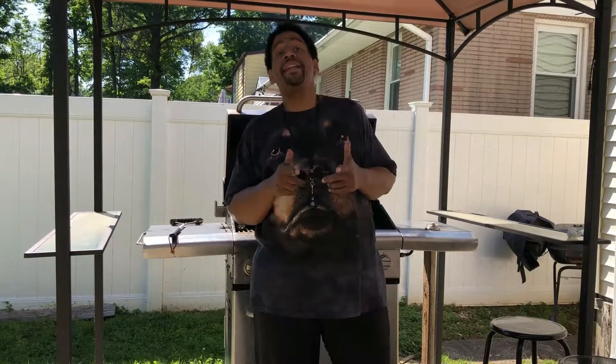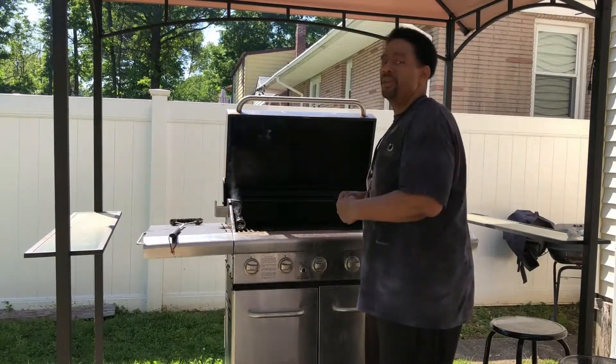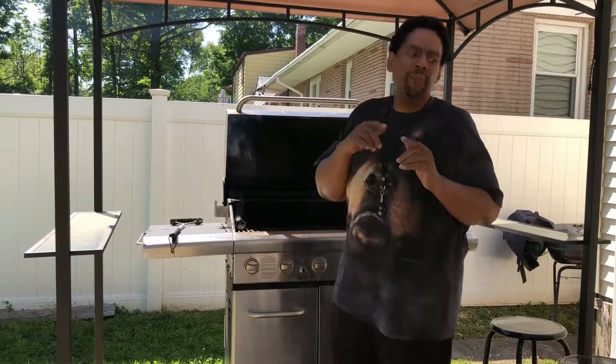What's up YouTube? Once again you're in the kitchen with Paul. But you know what? We're not in the kitchen today. We're out on the deck with the barbecue grill. I've been marinating some chicken breasts and I decided that I was going to put them on the grill today because it's such a beautiful day. So that's what we're doing in the kitchen with Paul.